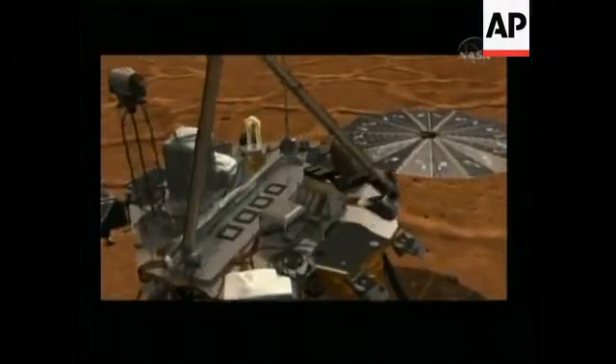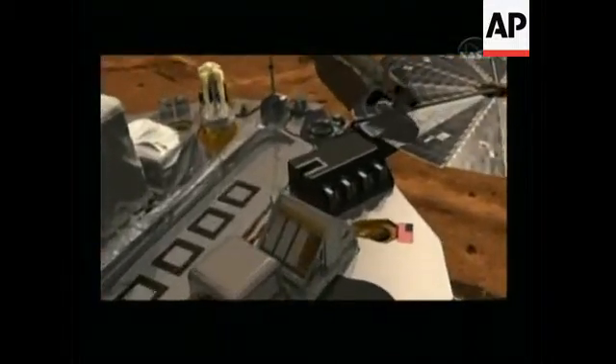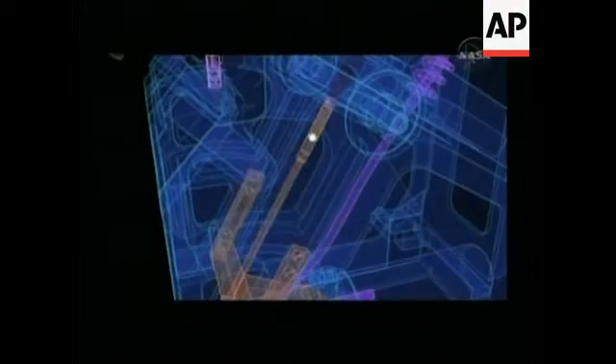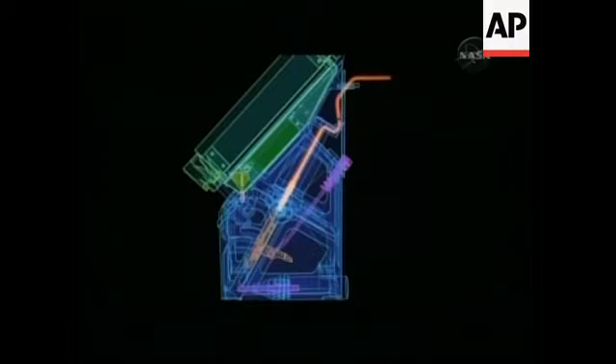This is an animation of the lander. It shows the scoop on the robotic arm coming down over the TEGA instrument and pouring it onto a screen. We then have a vibrator that vibrates it. Here you can see a cutaway drawing — you can see the doors on the top, and there's a little thing we call a whirligig that actually shakes the soil down into the oven. The oven then moves and gets connected to the mating half of the oven.